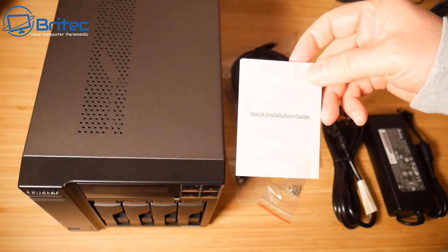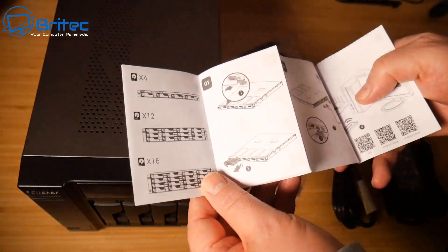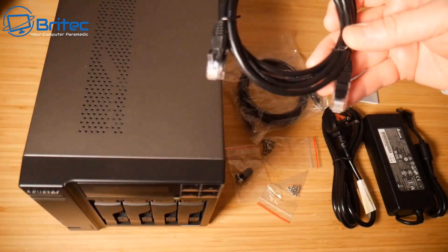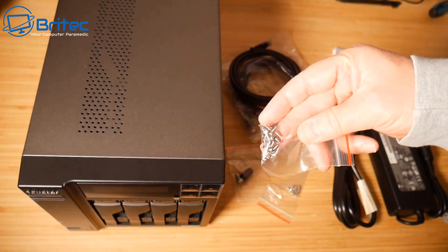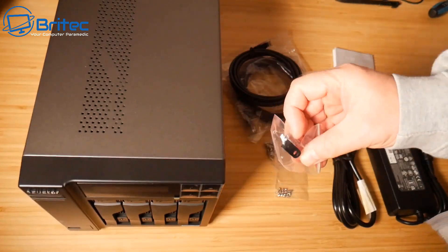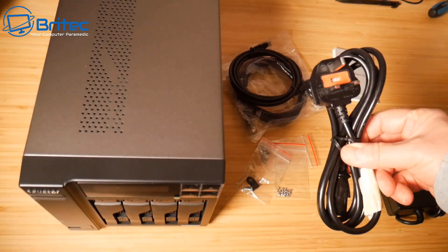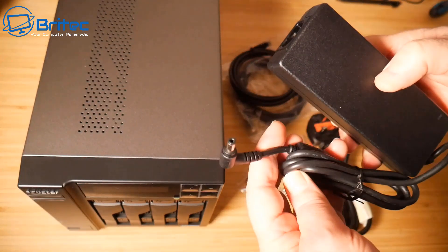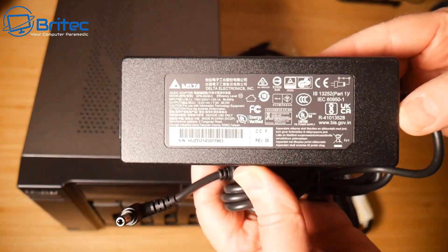Inside the kit you get a quick start installation guide, which is pretty straightforward. If you've never owned a NAS before, you should get one — they are an essential bit of kit in 2022. You also get two ethernet cables, screws for three-and-a-half inch or two-and-a-half inch drives, and a power brick with a UK plug, long cable, barrel connector, and kettle lead.